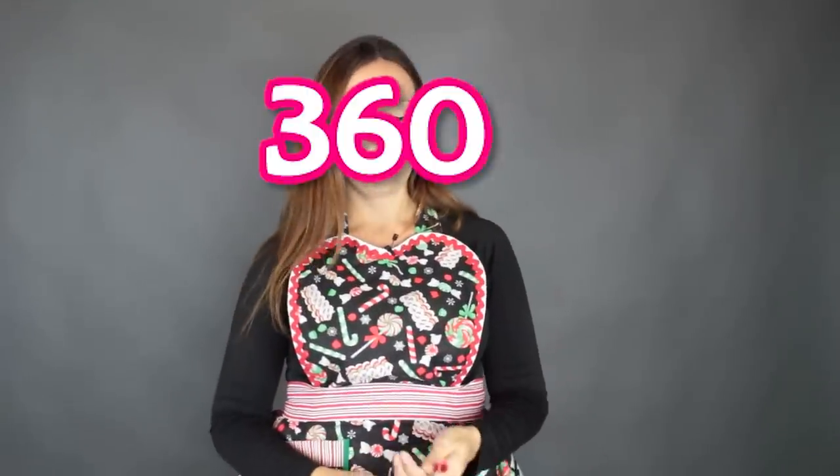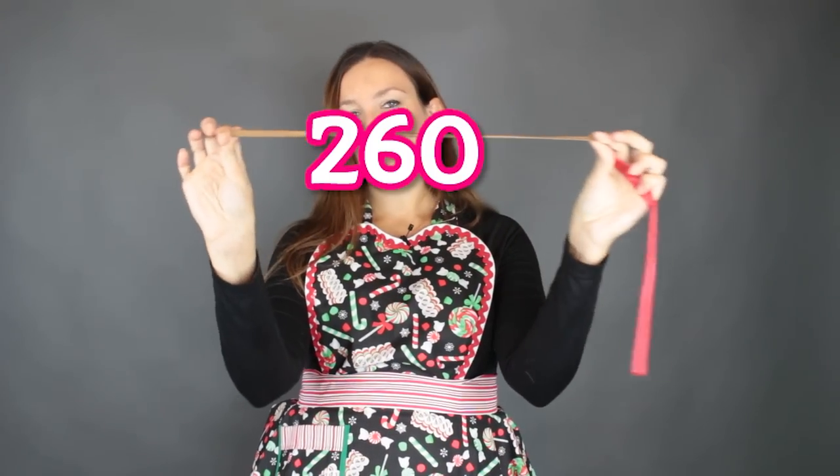For this design you're going to need two bear head balloons. I'll be using the toffee color, but you can also do this reindeer in the caramel color. The toffee color is great for reindeers. You're also going to need the toffee 260, a brown 160 for the antlers, and optionally red for a nose. It doesn't take too many balloons — it's a pretty quick and easy one.